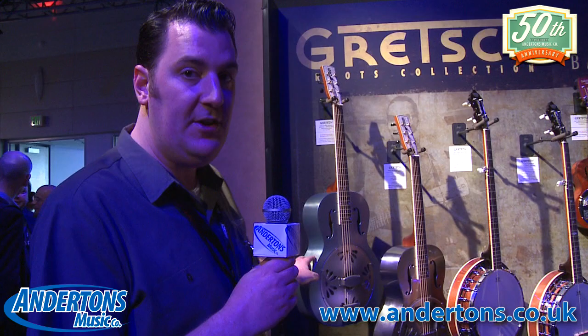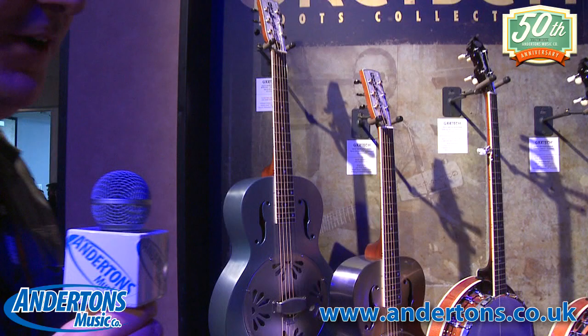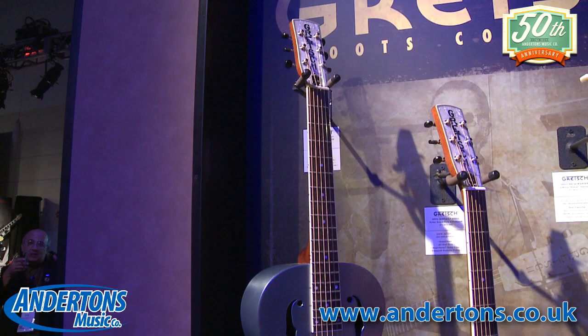What you see next to it is a limited edition — this is an FSR of the Honey Dipper that we already do. So that's the brass-bodied resonator with the biscuit bridge, finished in this lovely delta blue finish. We've also added binding on there and pin striping on the headstock. This is limited to 200 pieces in Europe only.